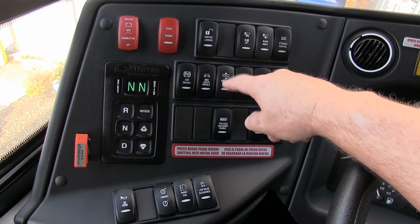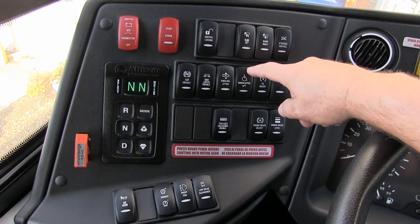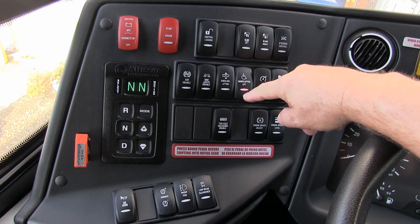Kneeling — I'll do a separate video on kneeling, but this is to raise and lower the vehicle. Lift equipped — if your vehicle has a wheelchair lift, you must engage this in order for the wheelchair lift to engage.